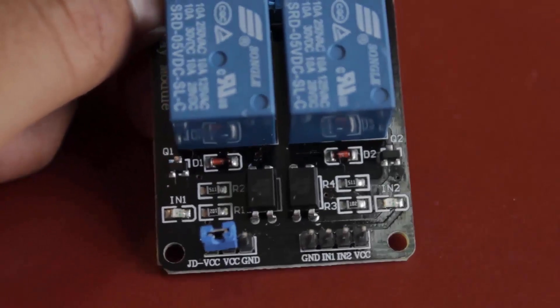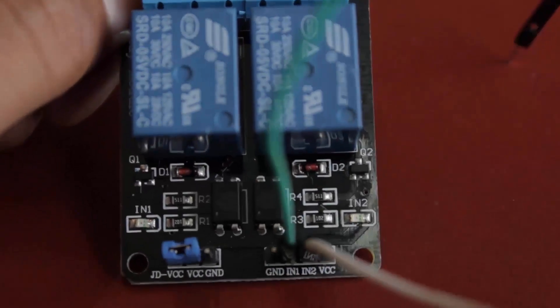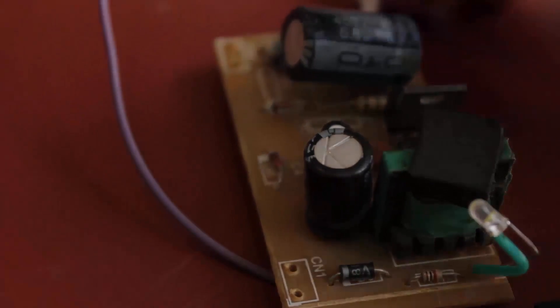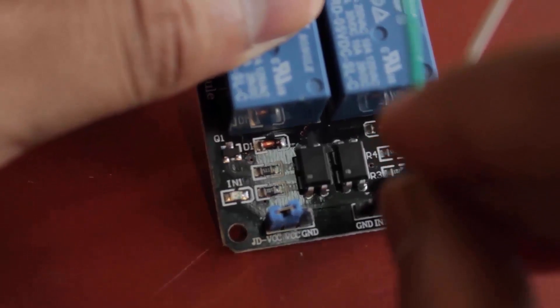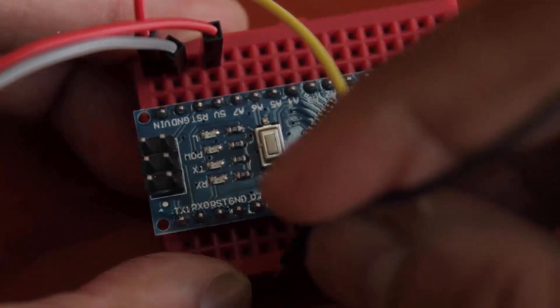Now I'm connecting the jumper wires to the relay module, which will go into the Arduino. This is the power supply, which will deliver power to both the Arduino and the relay module. I'll connect the relay to digital pins 3 and 5.